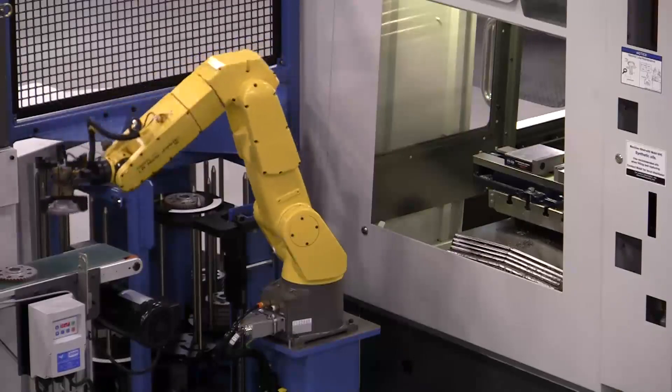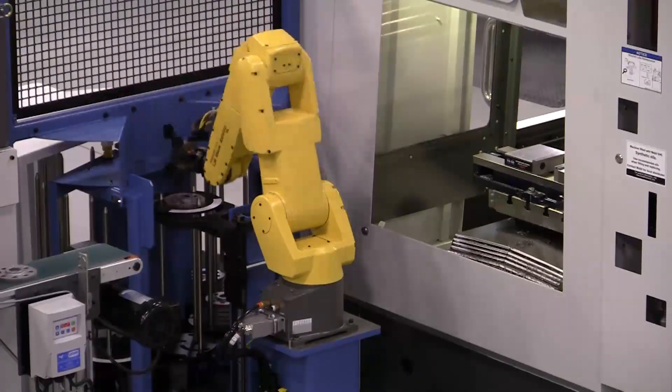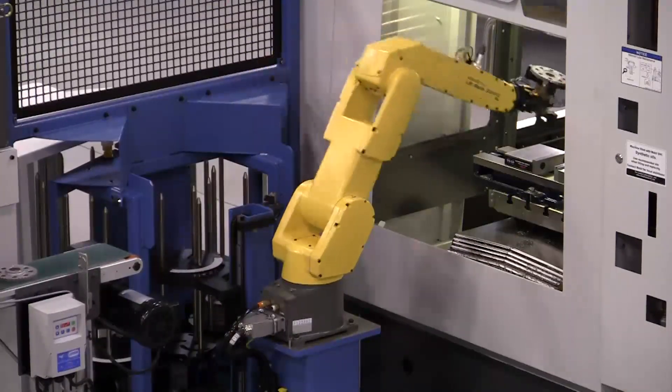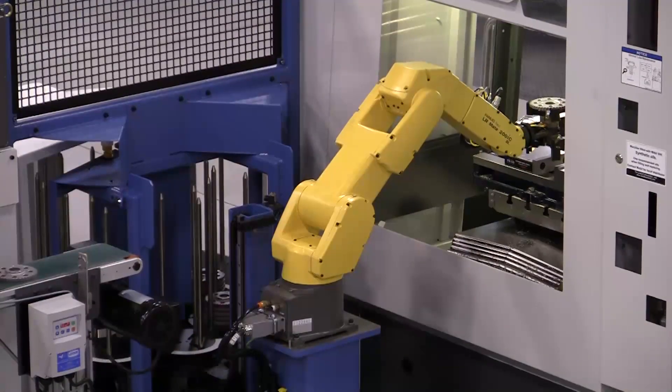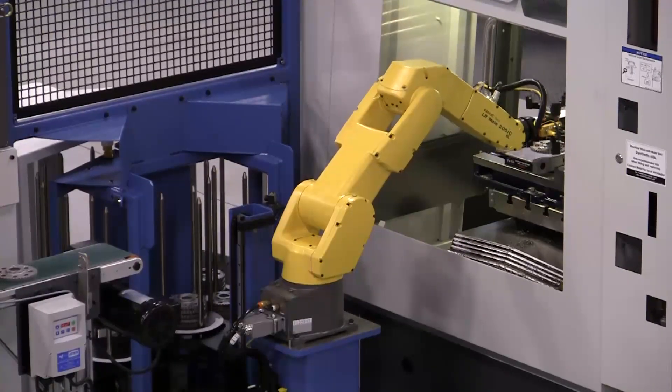The heart of the WS8100 WorkStocker is its electric lift and reliable indexer providing repeatable part positioning for robot pickup. The WS8100 WorkStocker provides affordable parts storage and positioning for your next automation project. Contact Automated Cells for more information.